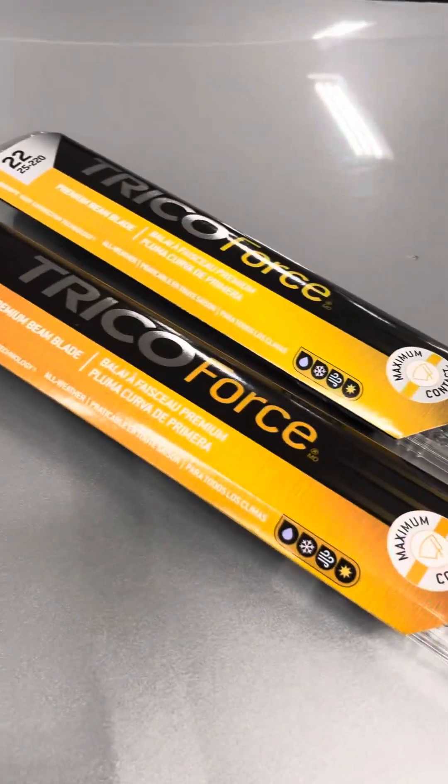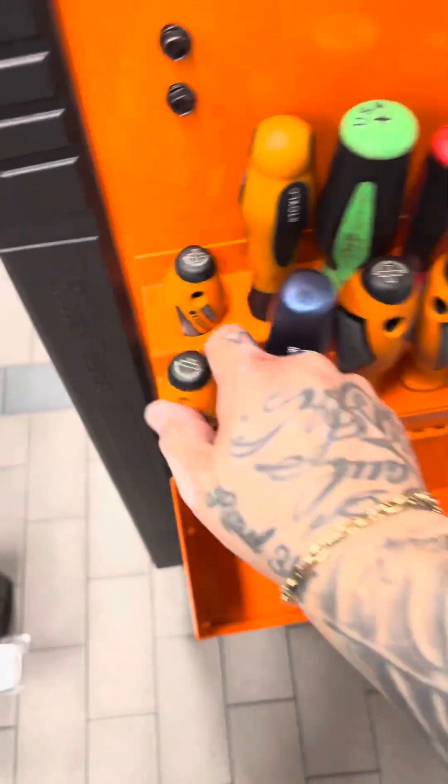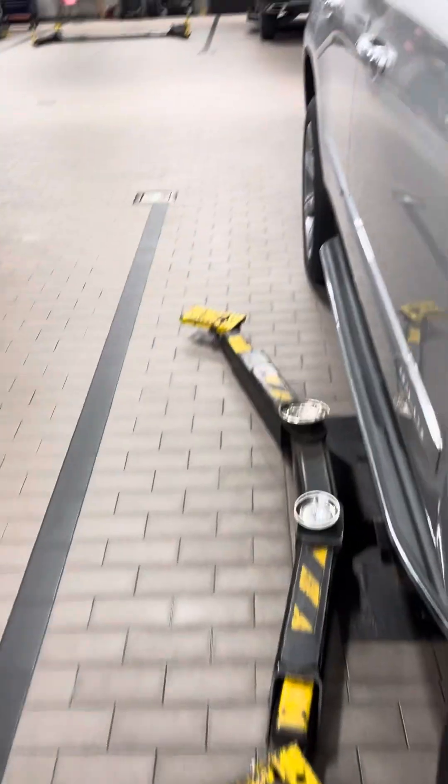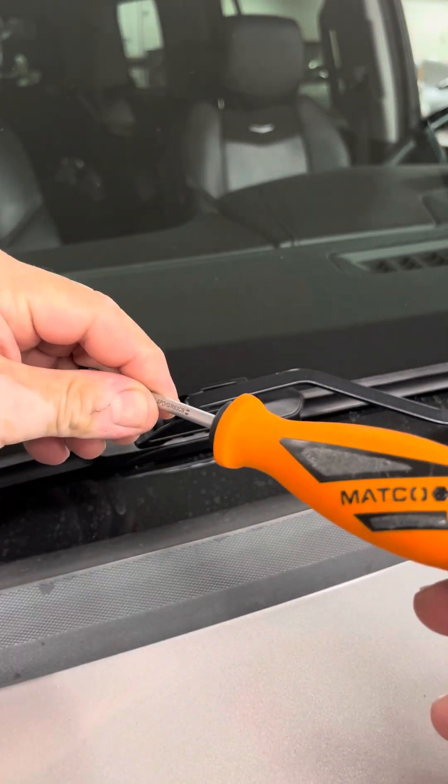We're going to be using Trico Force blades and a Matco small flathead. I really don't need a tool — I'm just doing it to be professional. I can use my finger, but we're going to use this.